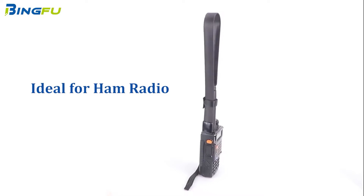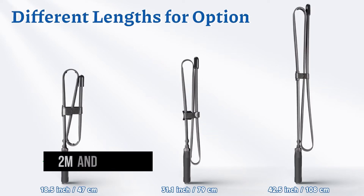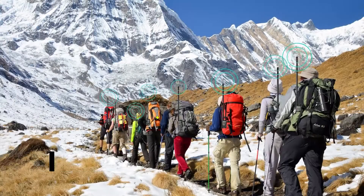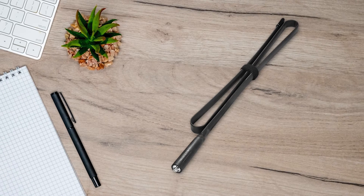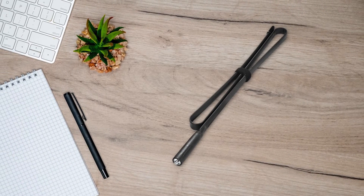Nonetheless, the BingFu dual-band foldable antenna is no slouch. As a dual-band antenna, it effectively operates on 2-meter and 70-centimeter bands, offering reliable transmission and reception. With a fully extended length of 42.5 inches, this antenna boasts impressive reach on the dual-band.